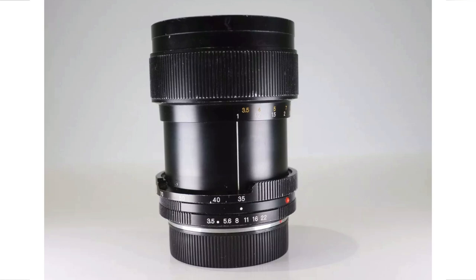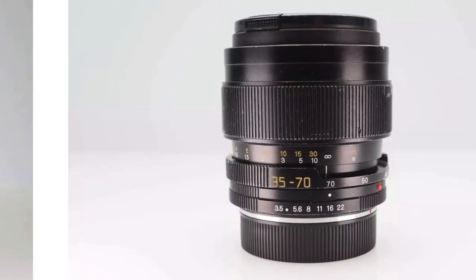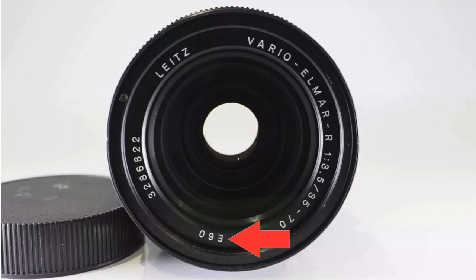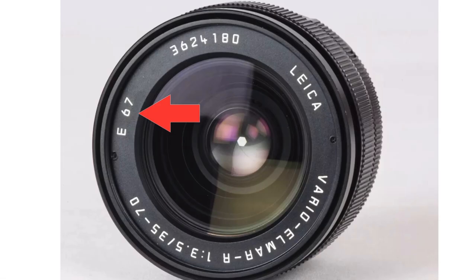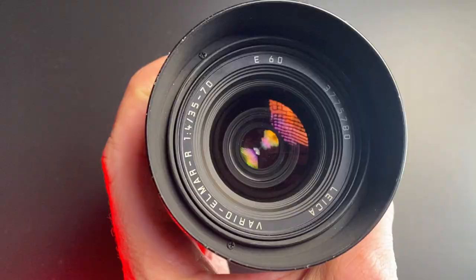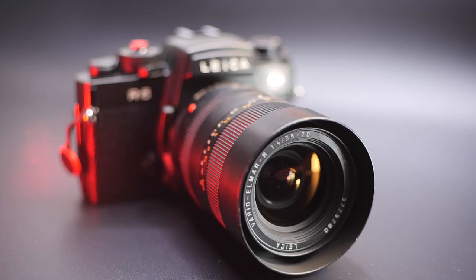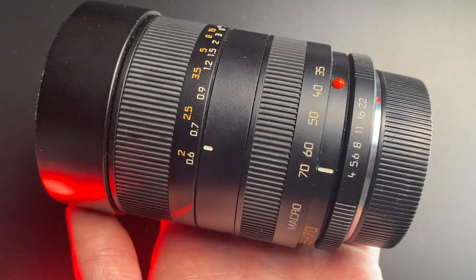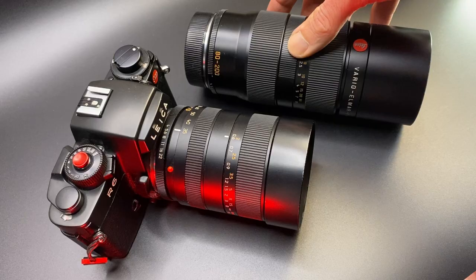Option number two is the Leica 35-70mm f3.5 lens. There are actually two versions of this lens: the 60mm filter size and the 67mm filter size. The 60mm version is a Minolta lens rebadged as Leica, and the 67mm version has Minolta optics mounted within a Leica barrel — but both use Minolta optics, which is where you get the jokes about using a Minolta lens on your Leica. That brings me to this lens, the Leica 35-70mm f4, which was actually made by — if I say this correctly — Kyocera.